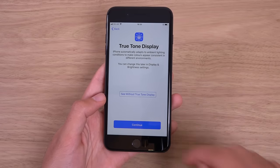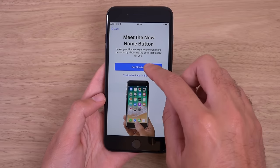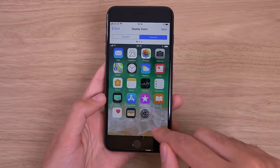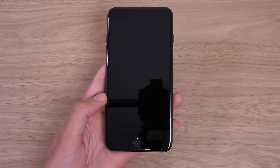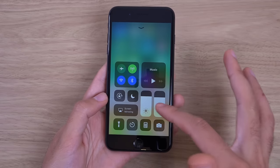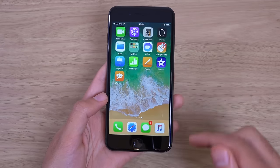So we have a True Tone display. I think that's a new feature which adjusts the temperature of the screen based upon your environment. We do like the zoom. And we're in. You can see — so that was a fast animation. Just put the screen on full here. As you can see, this is the interface — very standard affair.